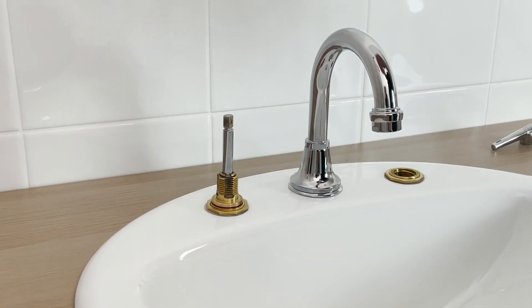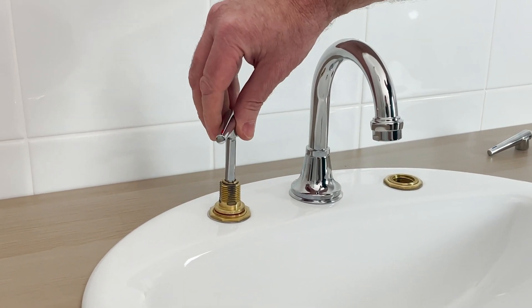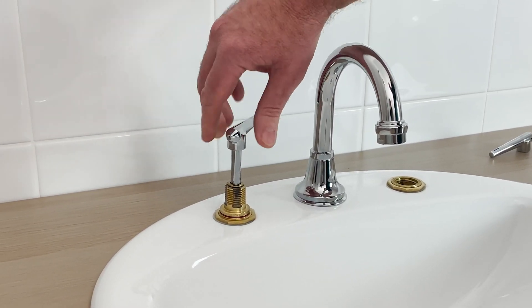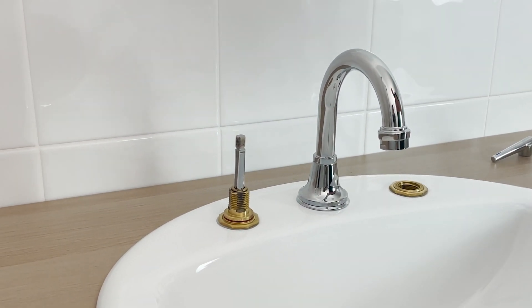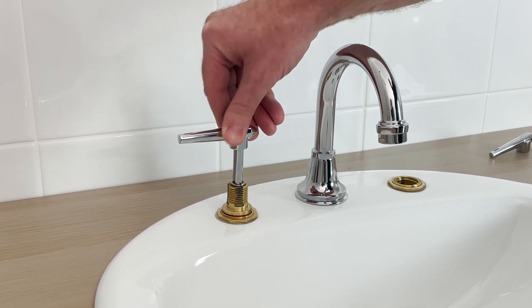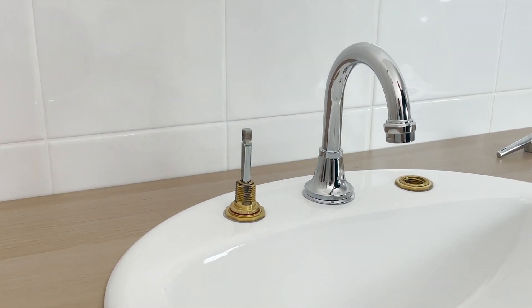Now all you're going to do is turn the tap off, which winds the head down. As you feel it starting to get a little bit firm, being a lever tap, you want to position it to that final close position, which should be up there.